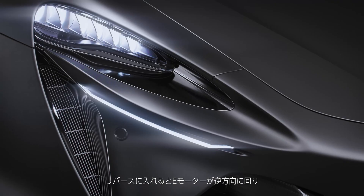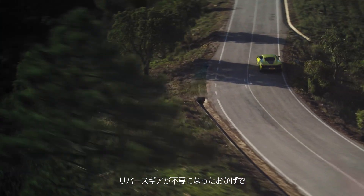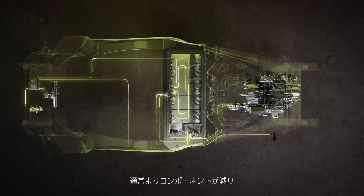Previously, where we would have needed a reverse gear, we can spin the e-motor in reverse — we can spin the entire transmission backwards, not needing an additional gear to do that. So by getting rid of the reverse gear, we removed all the components that would have been conventionally in the transmission, leading to a lighter powertrain as a result.